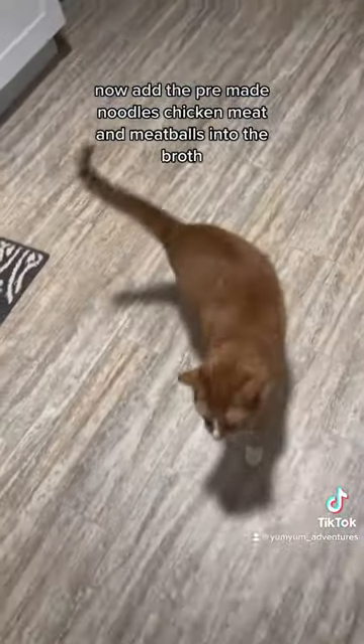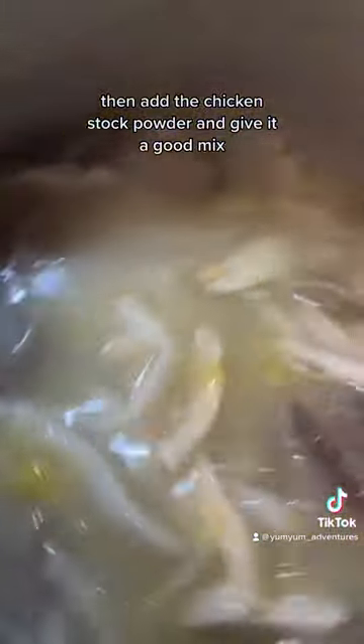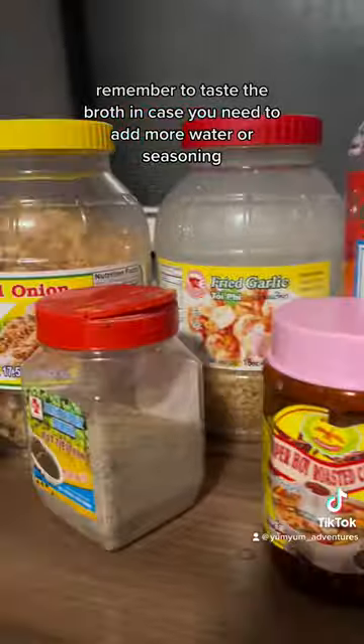Now add the pre-made noodles, chicken meat, and meatballs into the broth, then add the chicken stock powder and give it a good mix. Remember to taste the broth in case you need to add more water or seasoning.